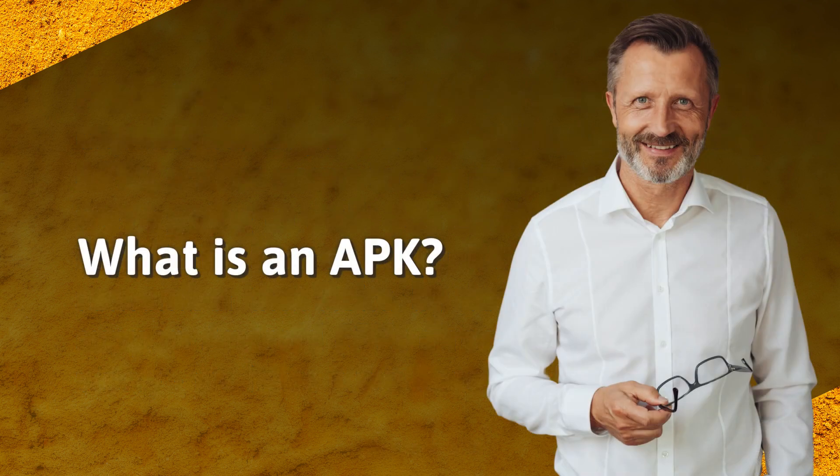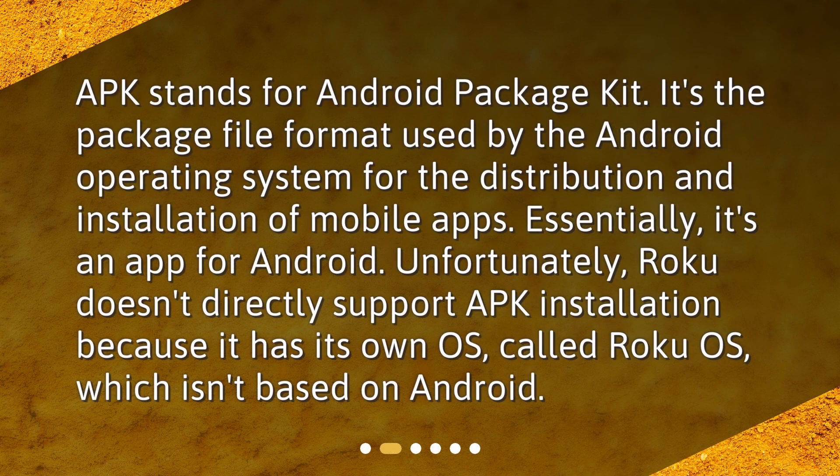What is an APK? APK stands for Android Package Kit. It's the package file format used by the Android operating system for the distribution and installation of mobile apps. Essentially, it's an app for Android. Unfortunately, Roku doesn't directly support APK installation because it has its own OS, called Roku OS, which isn't based on Android.